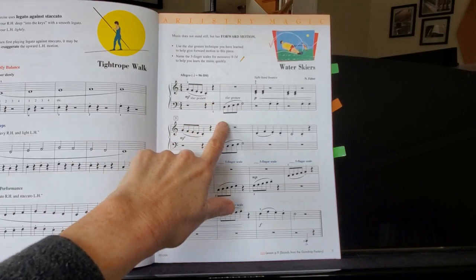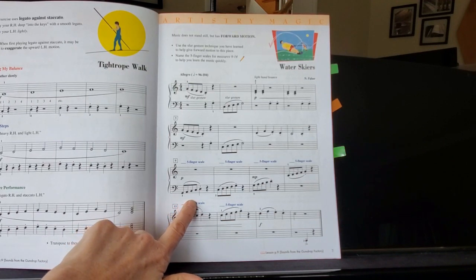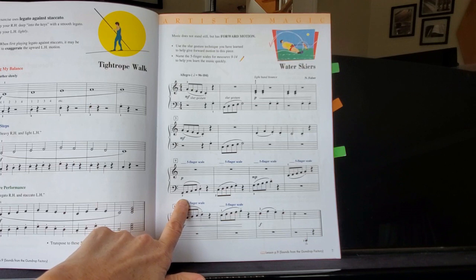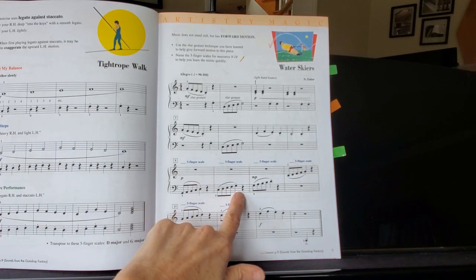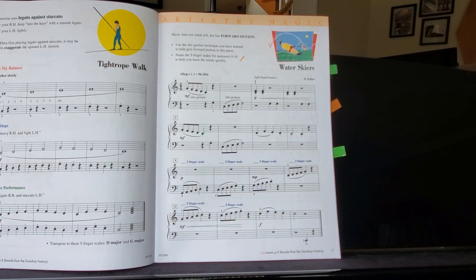You have some pentascales here, and at this point you've been playing pentascales for a while, so these should be fairly familiar to you and your fingers, which is going to make this a little bit easier. You want to know ahead of time what note these are starting on — this one starts on G, so it's a G pentascale, and this one starts on C, so it's a C pentascale. If you do that enough, you'll realize there's a pattern going on there, and that will help you play it too.